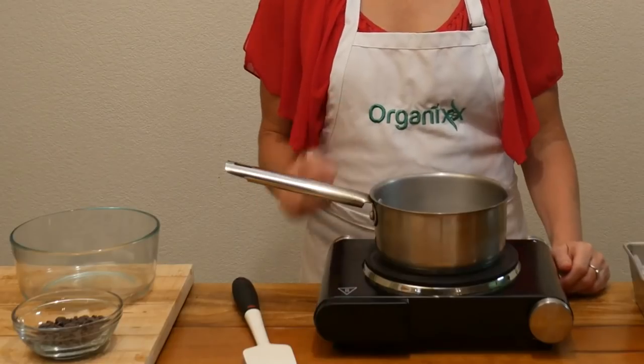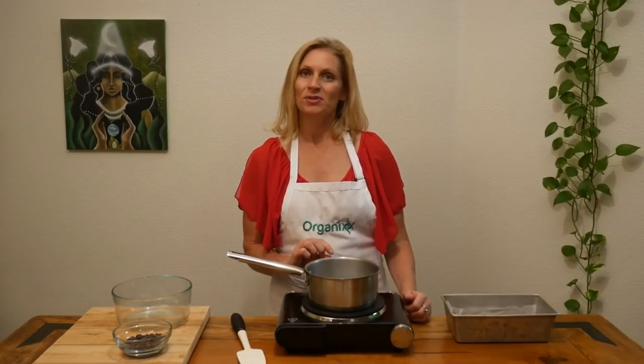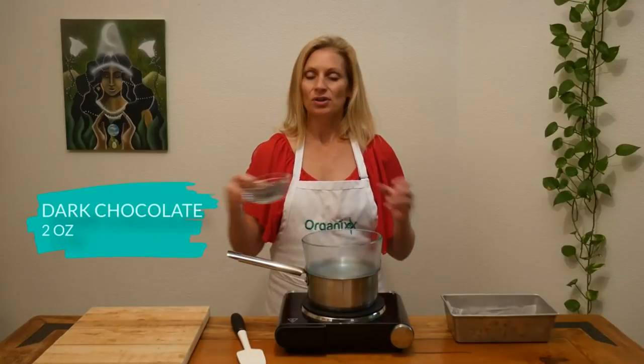In your double boiler — or your makeshift double boiler — really all you need is a pot with a little bit of water simmering on the bottom and a glass bowl that fits right on top. Add in two ounces of dark chocolate.